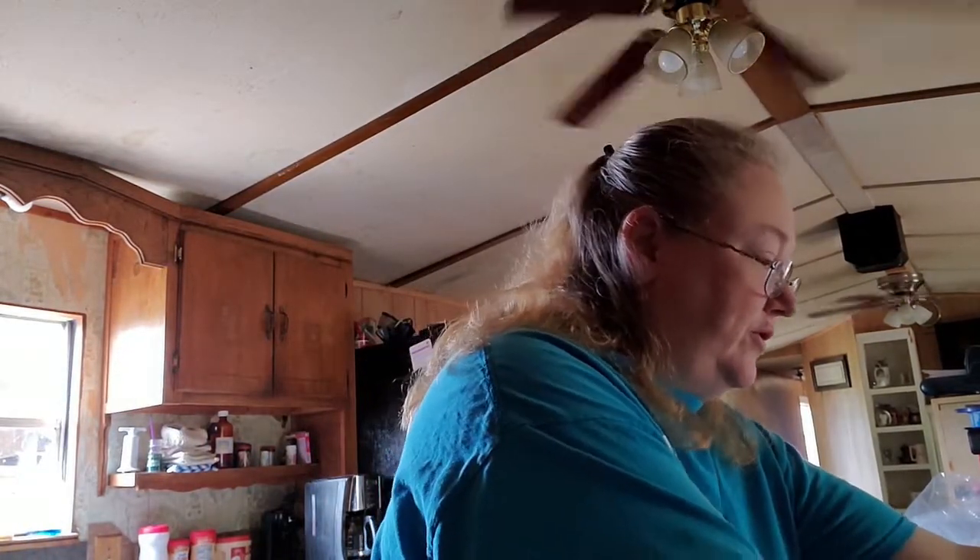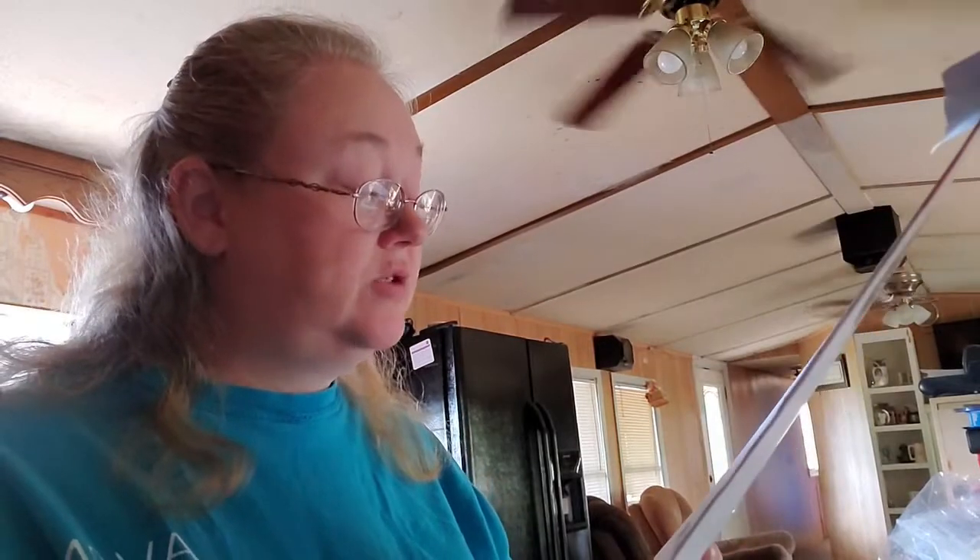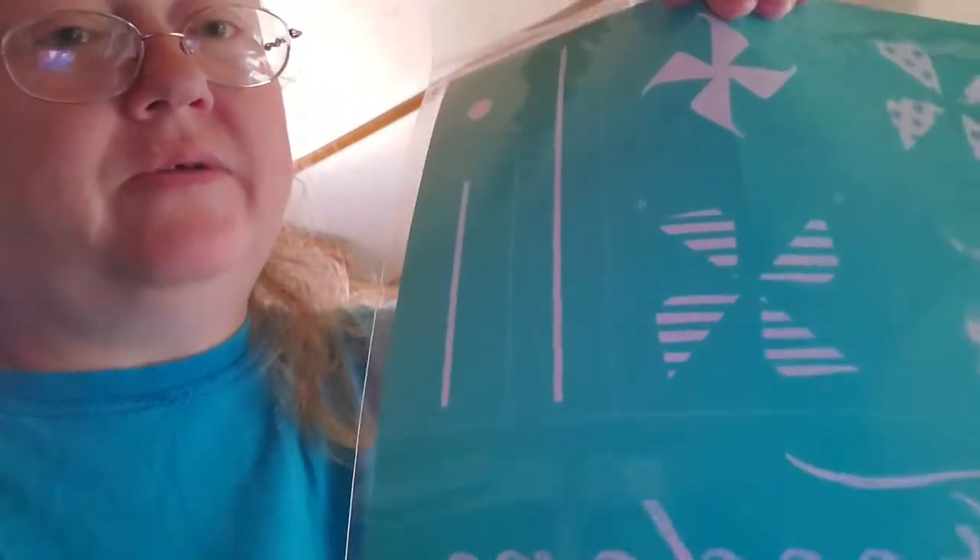The good thing about these transfers is you can use them eight to ten times, sometimes even longer — it just depends on how well you take care of them. I also got one more transfer: each month I will receive a Club Couture transfer. This one is called Pin Reels, and it says 'Freedom' and 'Celebrate,' with pinwheels and pinwheel sticks and all of that to go with it.